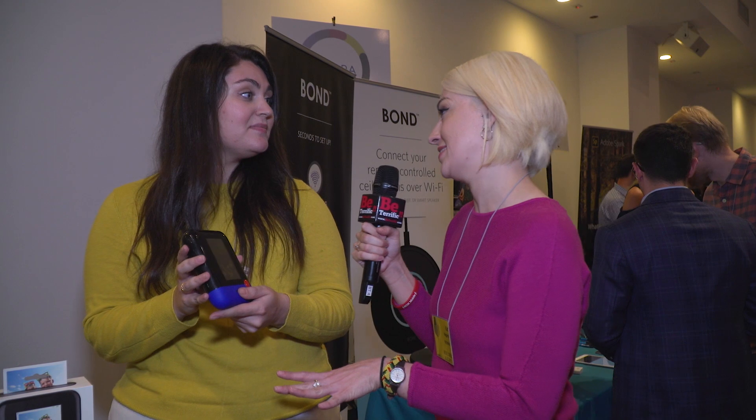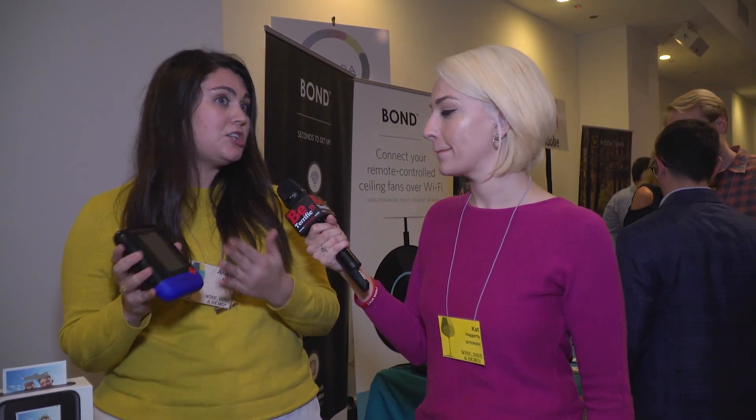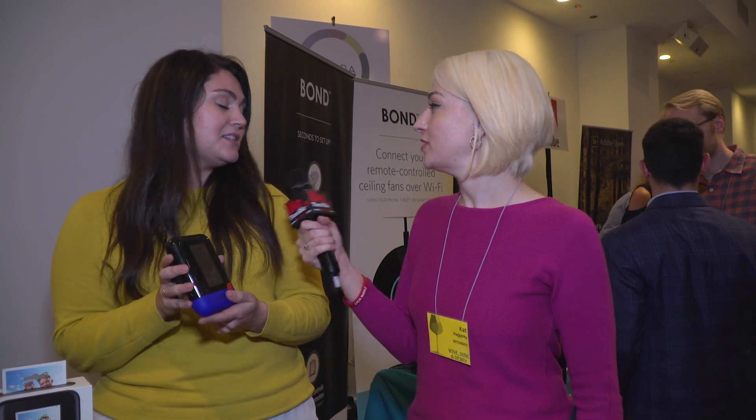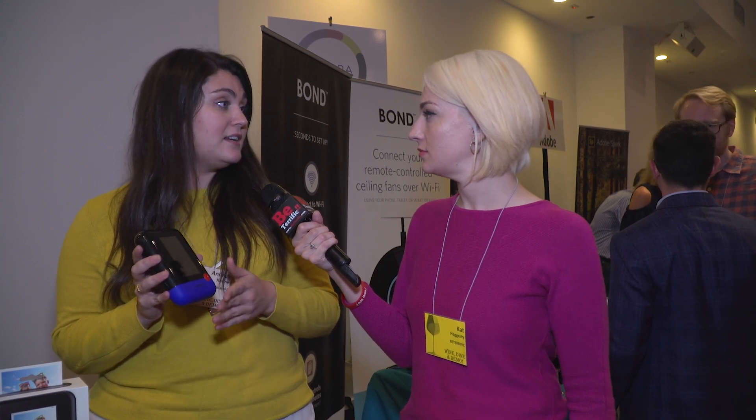Where can someone purchase this? It's available right now on Amazon.com. You can find it in Best Buy, Macy's, Target, Bloomingdale's, and a few other retailers. It retails for $199. A 10-pack of paper is $10, a 20-pack is $20, and a 40-pack is $40.